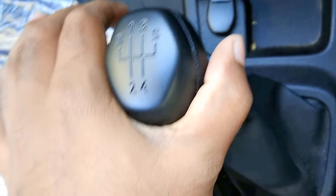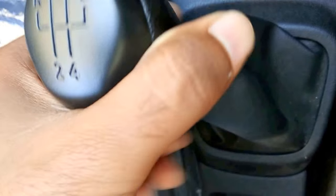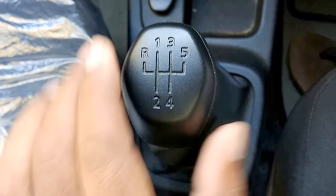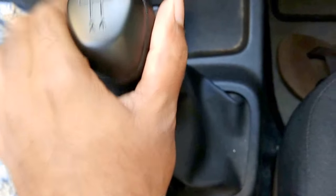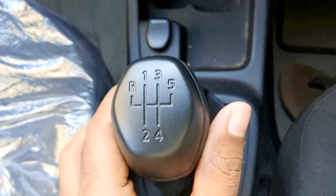Mind it — if you are not lifting the arm it will be first gear. See, now I am not lifting the arm, so it will simply be first gear, not reverse gear. So with the arm lifted it will be reverse gear, and without the arm it will be first gear. Nothing to be confused about.